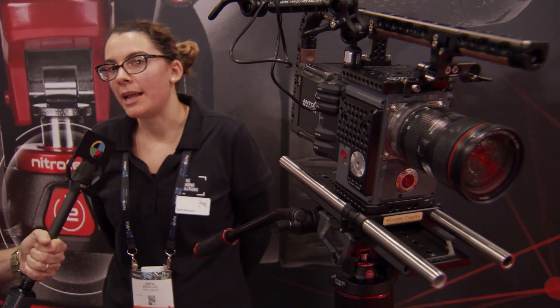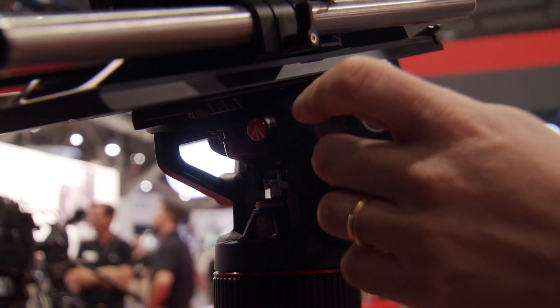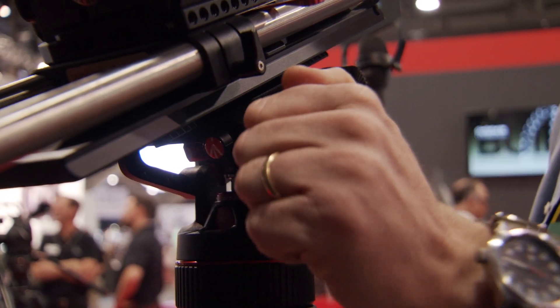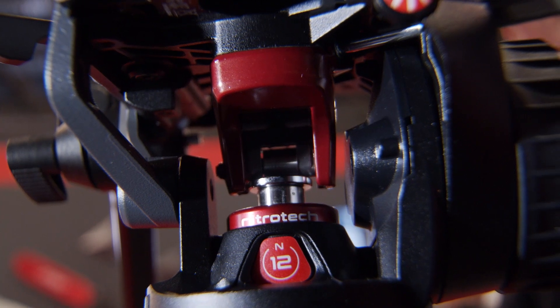Tell us about the Nitro Tech N12. The Nitro Tech N12 is the latest addition to our video head range, completing the Nitro Tech collection together with the N8 models. The N12 features an innovative mechanism consisting of a nitrogen piston that allows a continuous counterbalance system.